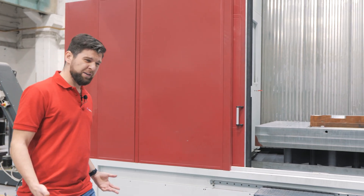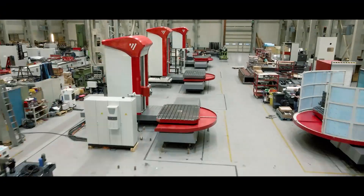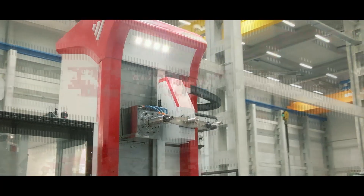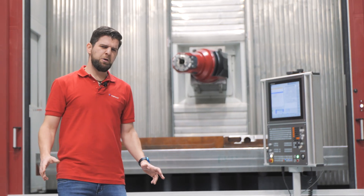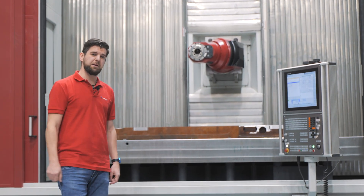If you don't want to be boring, you should be milling with us. Although you may know us as a manufacturer of horizontal boring mills, we also make milling machines.